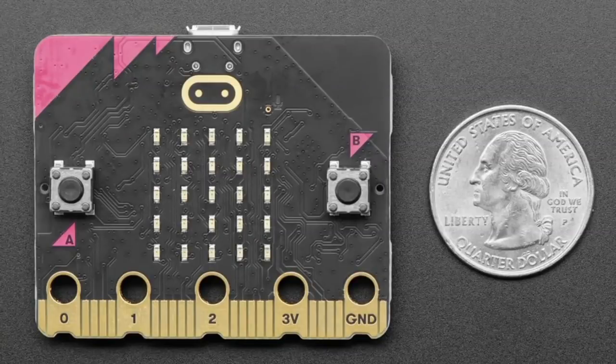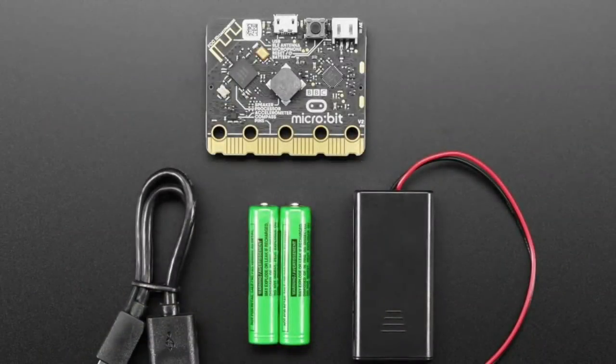On the front, the Micro:bit logo is now a capacitive touch sensor as well. It's completely backwards compatible with all your accessories and code. If you have MakeCode, just select Micro:bit V2 and when you download it, it'll automatically work on either version. We have it available individually and also in the Go Pack.